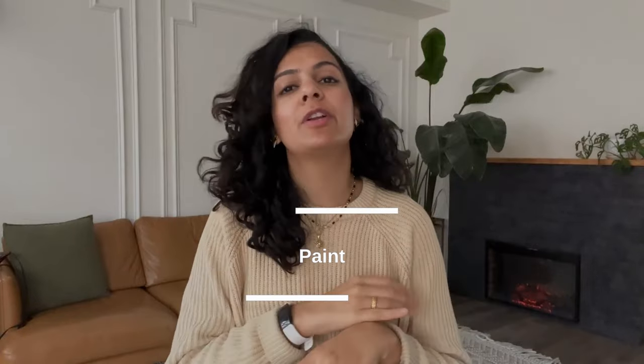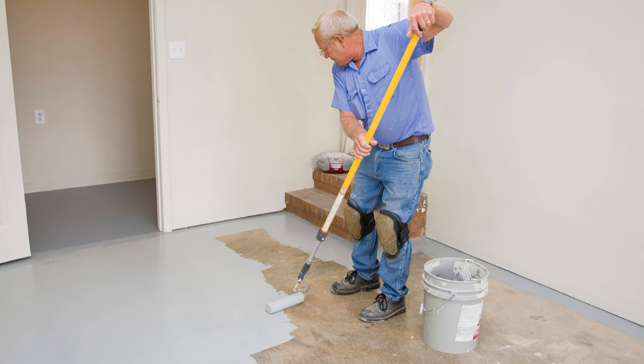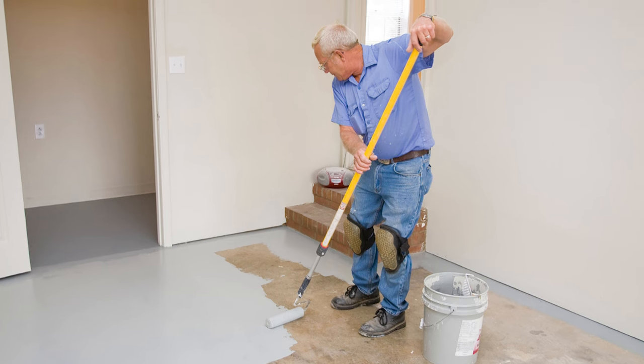One of the easiest ways to transform any space is using paint. Painting a dark room white really brightens and opens it up, but think about painting other things too. You can paint your floors — if you have old floors you hate and replacing them isn't in the budget, just paint them. It's easy and inexpensive, and while it might not last 10 years, it's a good intermediate solution while you save up to replace them. And don't forget the power of paint on furniture.